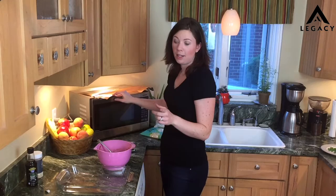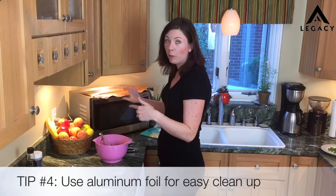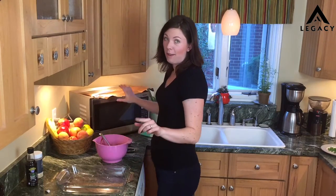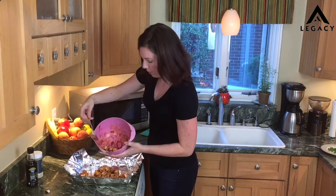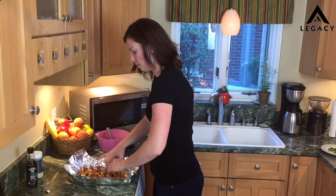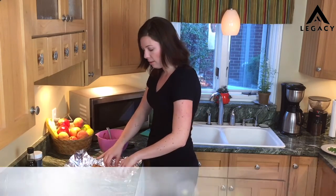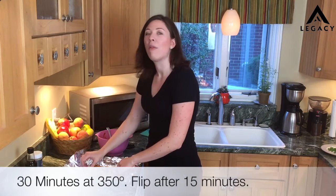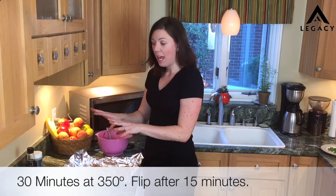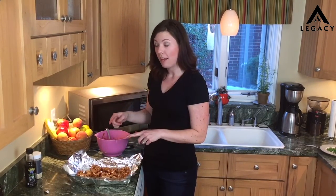Another secret: instead of cooking it directly in my pan, I'm going to line it with aluminum foil. It's just going to make cleanup so much easier — otherwise it gets all cooked on and I don't have time for that. Spread them out so they can cook evenly. Now we're going to stick them in the oven and aim for about 30 minutes. After about 15 minutes we're going to flip them over so they can be evenly cooked on both sides.